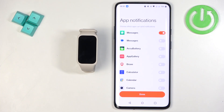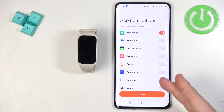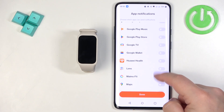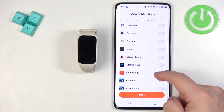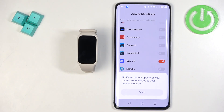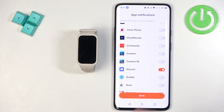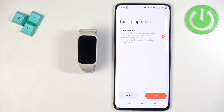Back in the app, you'll see the App Notifications page if you selected Customize. Here you can enable or disable notifications for specific applications. For example, if you enable Discord, any notification you receive from Discord on your phone will be forwarded to your smartband; if you disable it, it will only appear on your phone. I'll turn it on for Discord and tap Done.